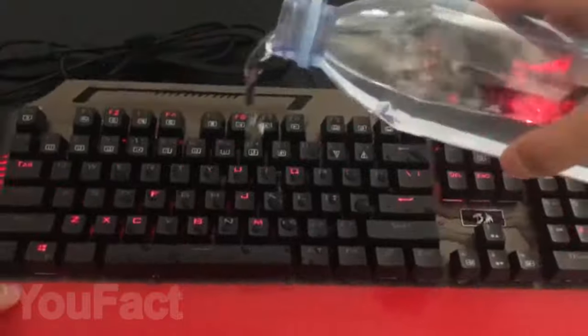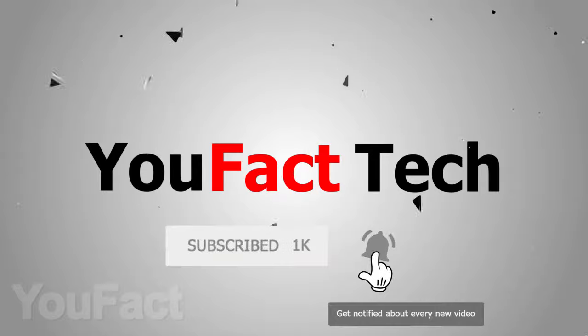You will find links to all products in the description under the video. In order not to miss our new videos, subscribe to the channel and press the bell.